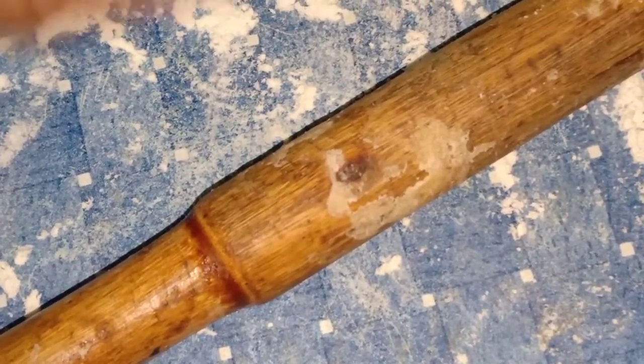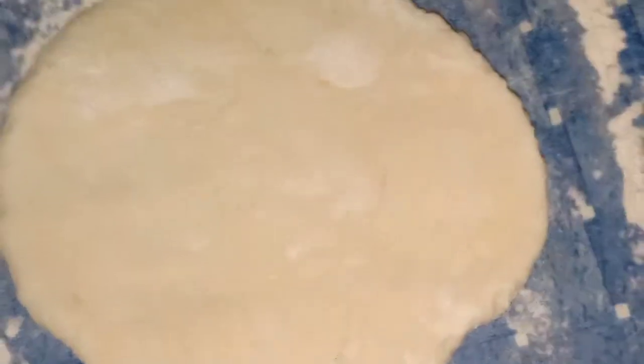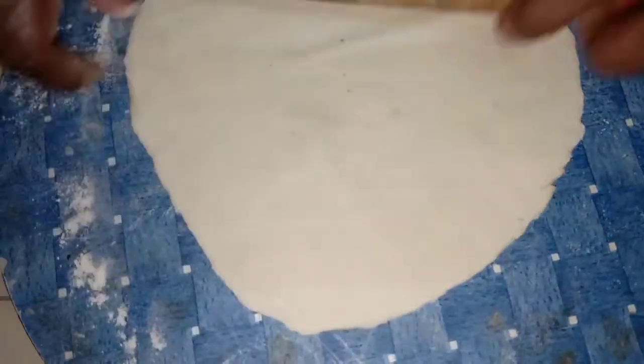I put the chapathi in the middle. I put the chapathi in the middle of the whole. I will put it into a round shape and place it in the pot.